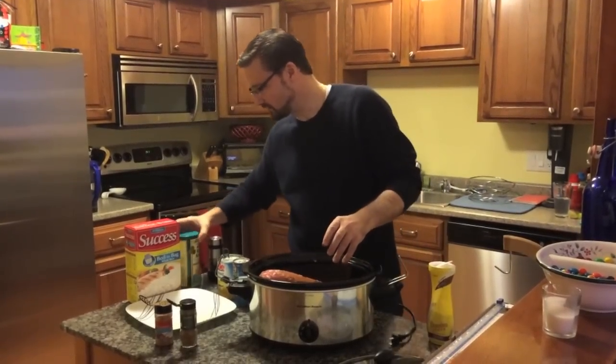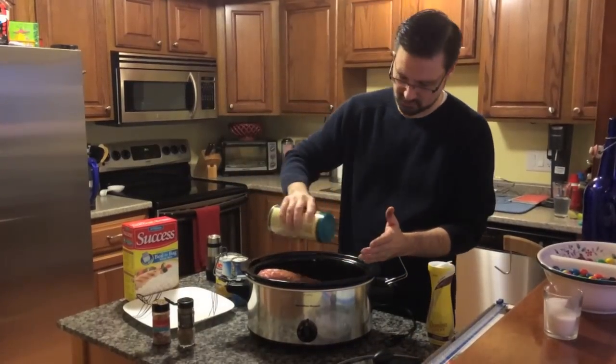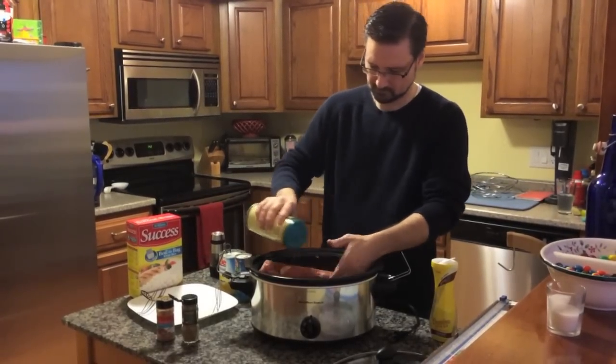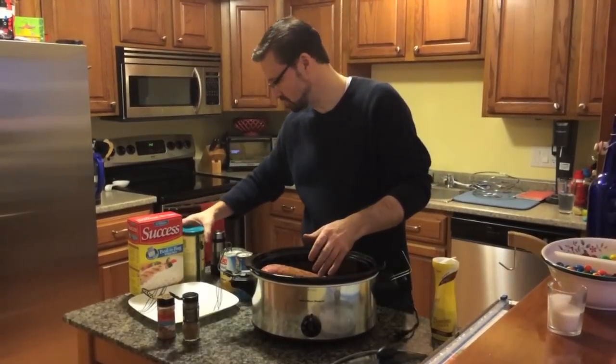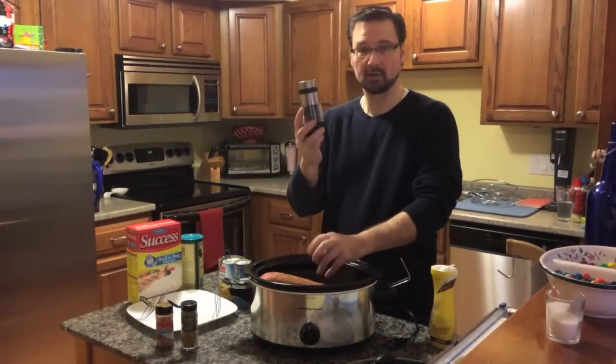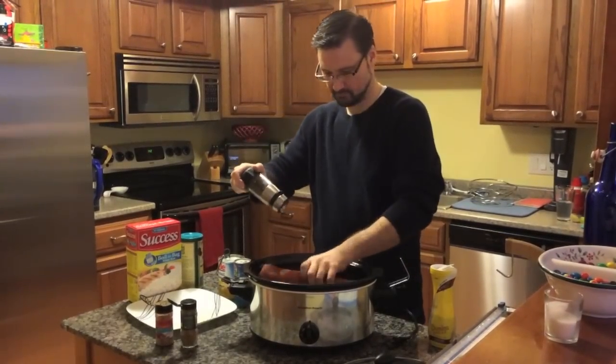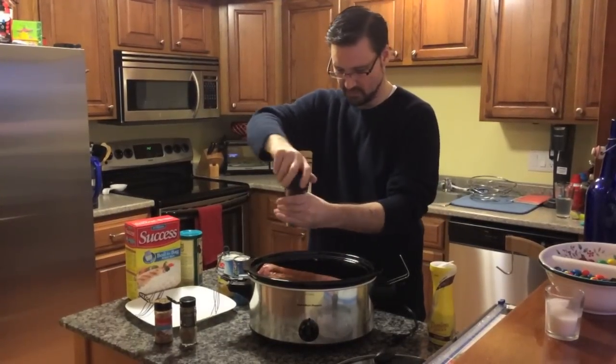We put in a little bit of salt — just use a little fine sea salt, but you can use just regular common table salt. Not too much, just a little bit. Then put in a little black pepper, crushed pepper. Personally, I do a little bit less on that.